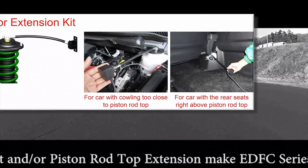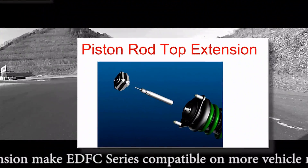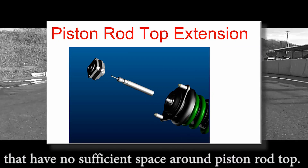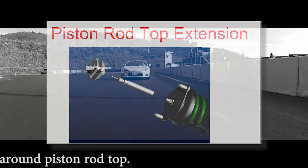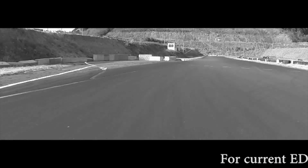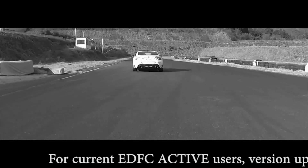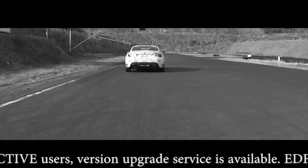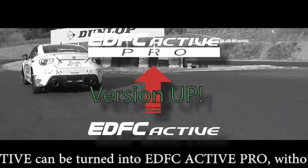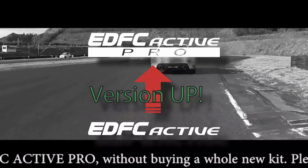The optional motor extension kit and piston rod top extension make the EDFC series compatible on vehicle models that don't have sufficient space around the top of the piston rod. For current EDFC Active users, a version upgrade service is available — EDFC Active can be turned into EDFC Active Pro without buying a new kit.